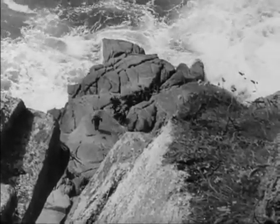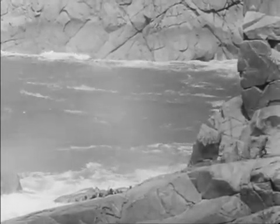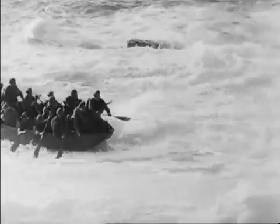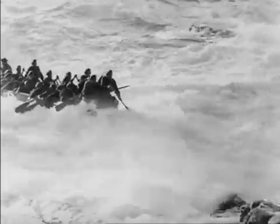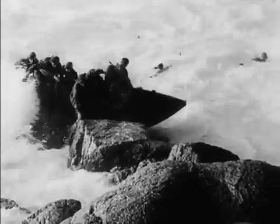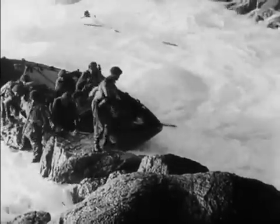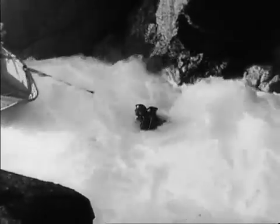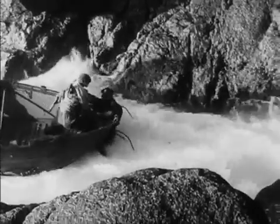In the initial landing, craft must be sacrificed and re-embarkation is not considered. This boat's kedge anchor dragged, throwing the craft out of control. The third flight follows.